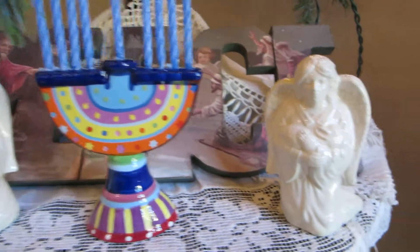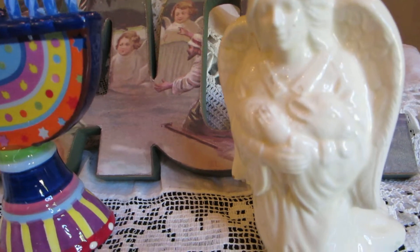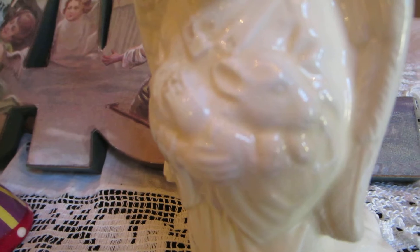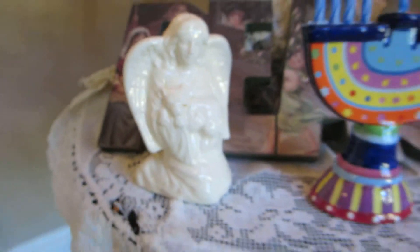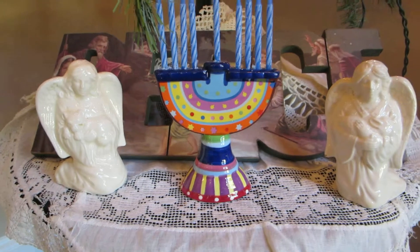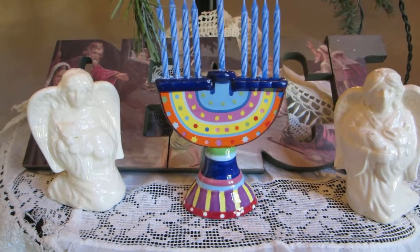Beside them I have put some very interesting little salt shakers I came across. These angels are holding different little animals — this particular angel is holding a little lamb, and this angel over here is holding a baby lion cub. That is from the Bible verse where it says the lion shall lie down with the lamb. This is the peaceful thought from Isaiah about our world and about God's world.